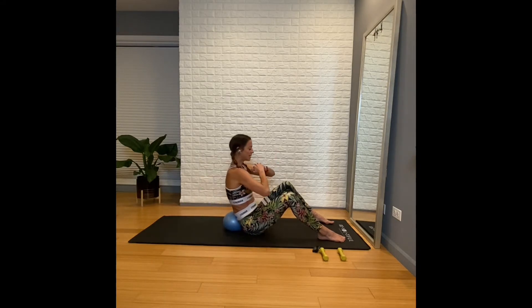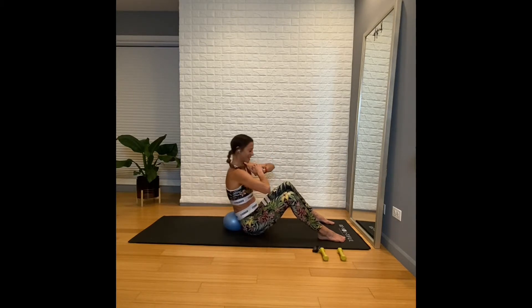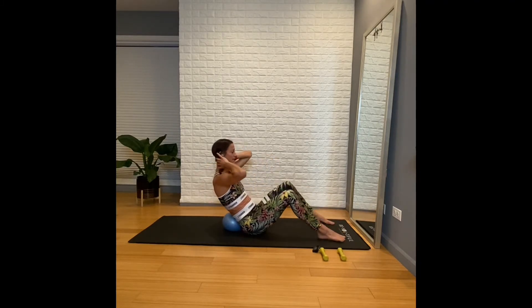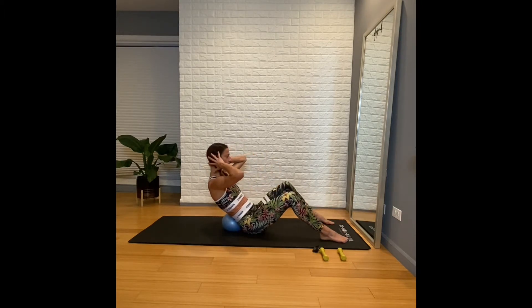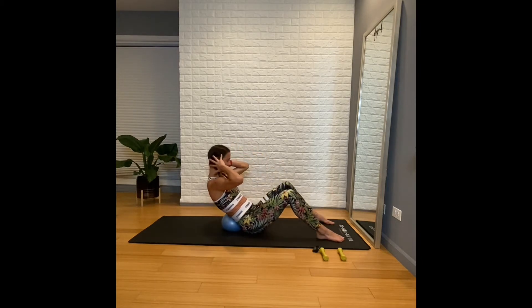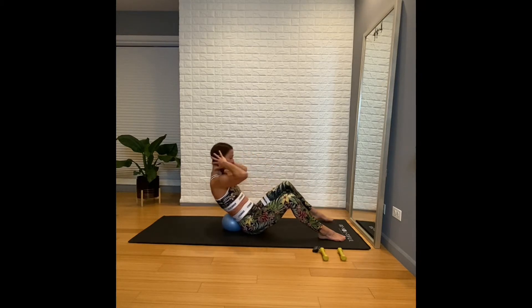Next, hands behind the head — bicycles. Take your time, nothing moves fast. Try to lift the foot and tap the opposite elbow, then place the foot back. You can stay on the same side to create a deeper, quicker burn sensation — we are working our obliques. Exhale right here. Let's take it to the other side.